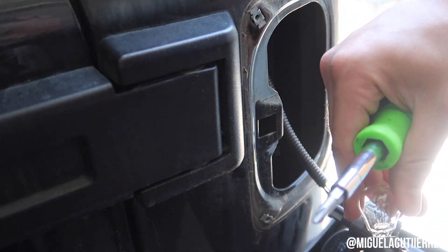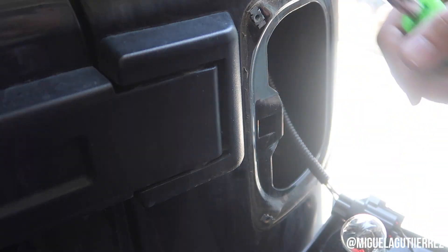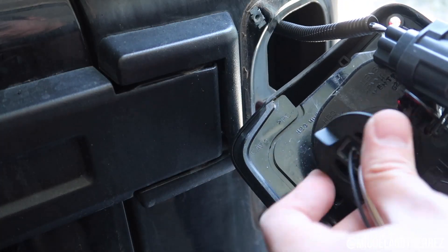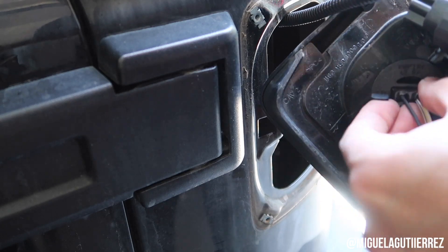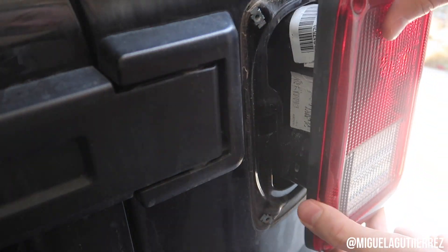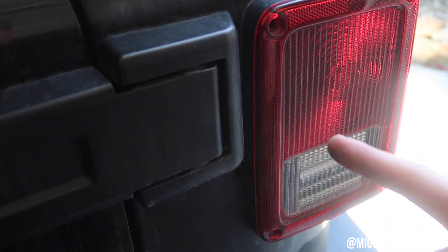Plug it in like so, that way it stays like that. Take it, put it in right there, turn it like that. And now we're gonna test to make sure that this thing works.